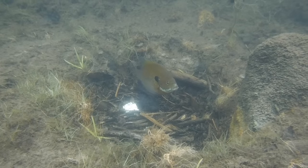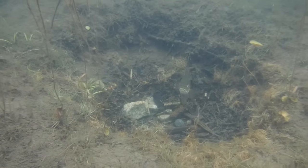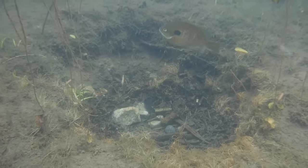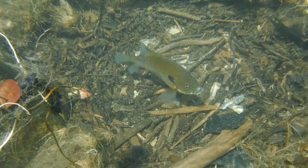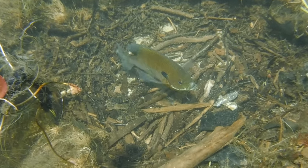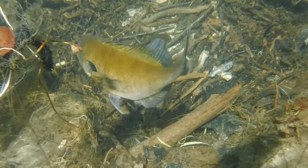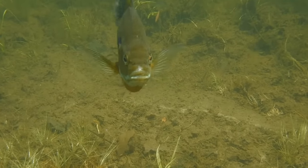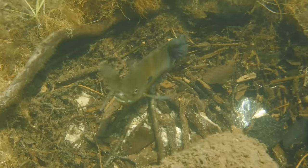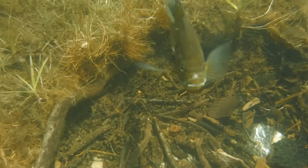Now that our tour of this bluegill breeding colony is coming to an end, I hope that you've gained a deeper understanding and respect for these often neglected panfish. Though small and sometimes seen as a nuisance for those seeking bigger game, these beautiful little bluegill are a vital part of the lake's ecosystem. One has to appreciate their bravery and their commitment to protecting their offspring from danger. These little fish are remarkable survivors in a world filled with threats from both above and below the waterline.